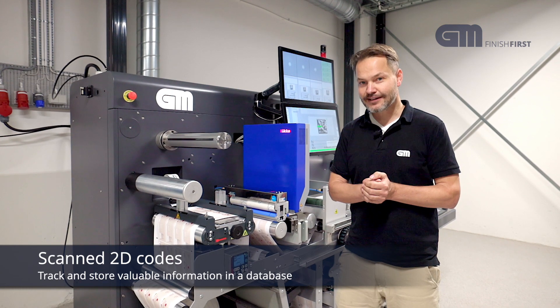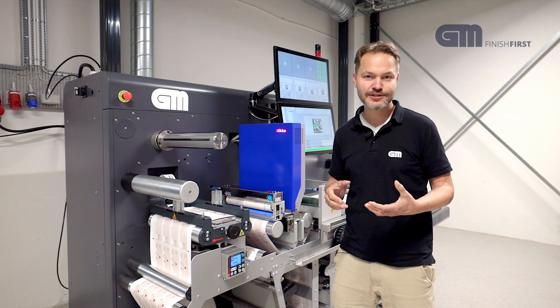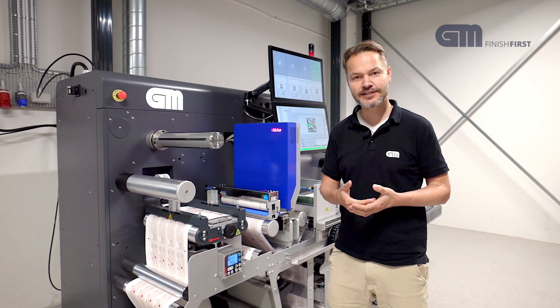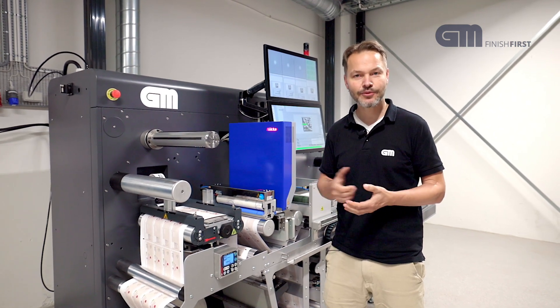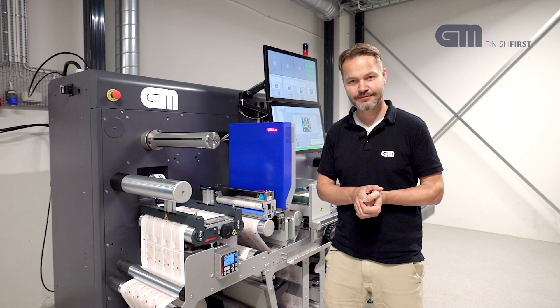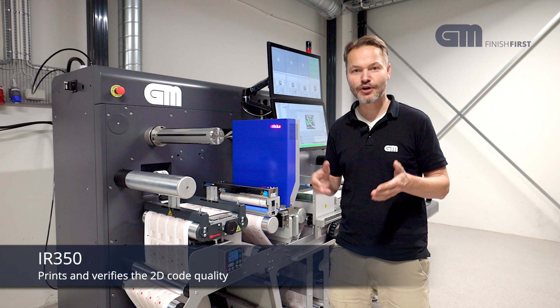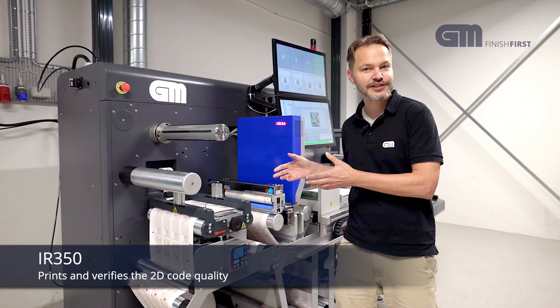To do all that, we have developed the GM IR 350. It is our classical inspection rewinder, but this time it has a special high-resolution inkjet system and a camera system with some unique features fitted. This system can both print the actual QR code, but most importantly, it can verify it. And this is the whole reason for this machine.